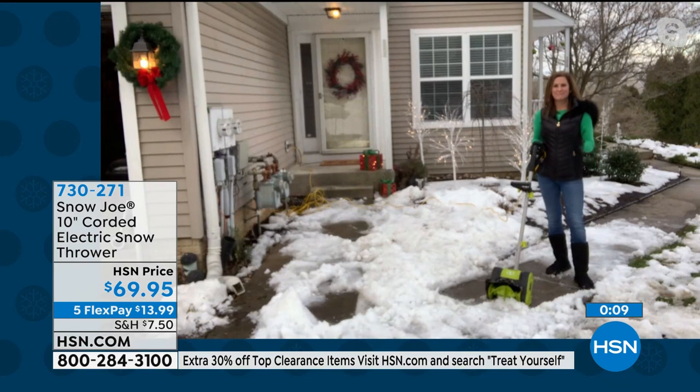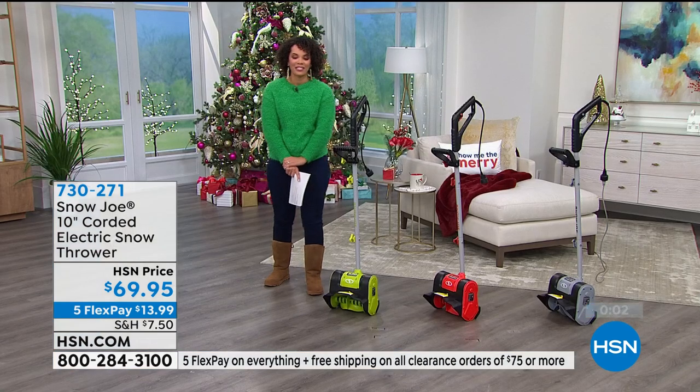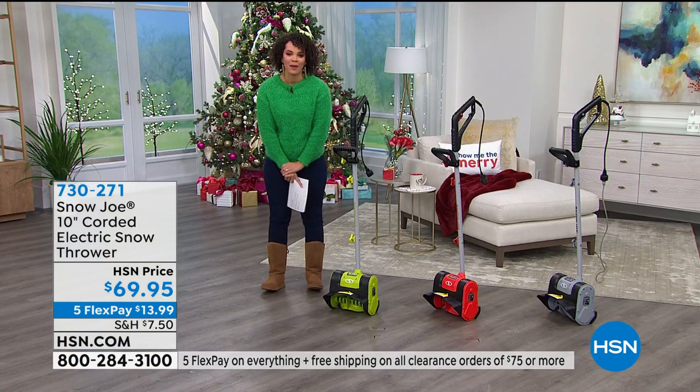Thank you so much for joining us, Connie. Enjoy your Christmas. Item number 730-271 on that one.